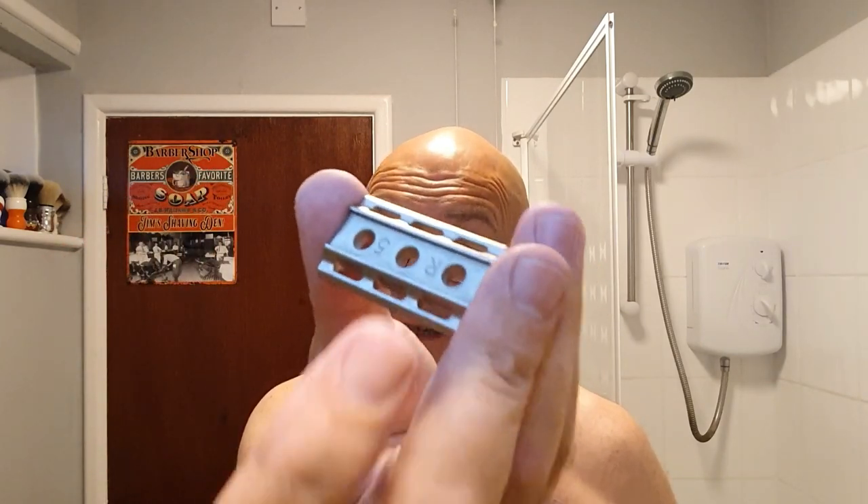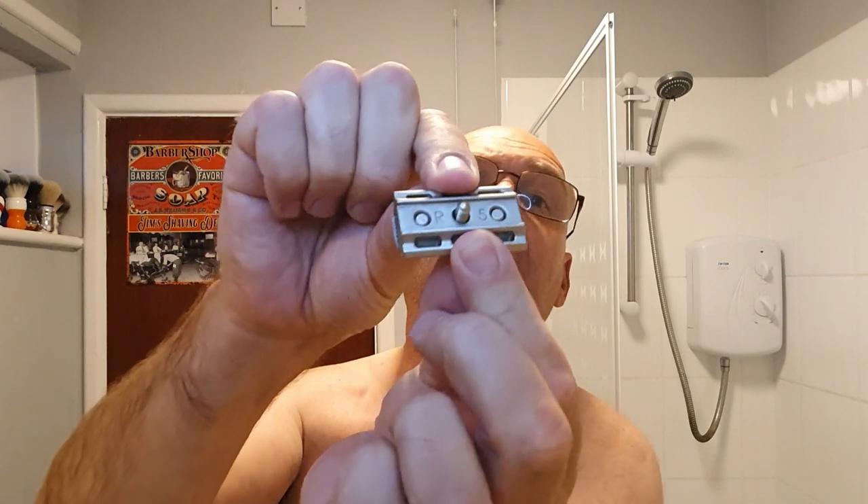So I shall load that into my Rockwell. Top cap, drop the blade on — like so. Easy peasy. Plate number five, the five facing out towards you — you know you're on there.